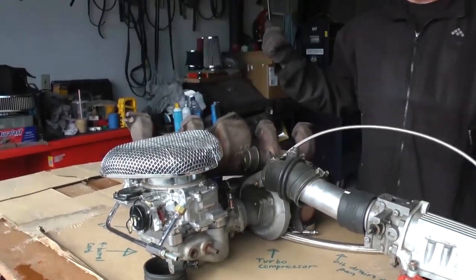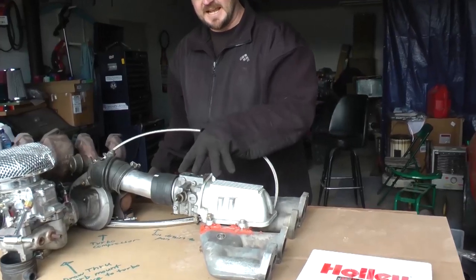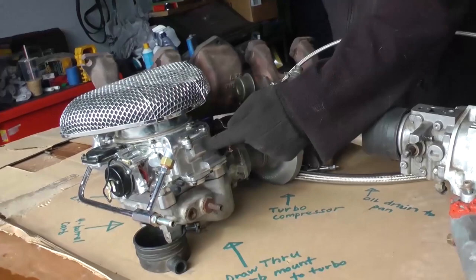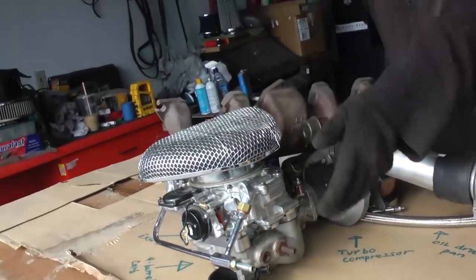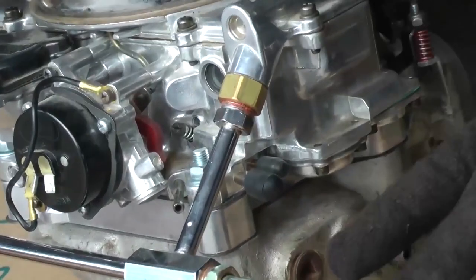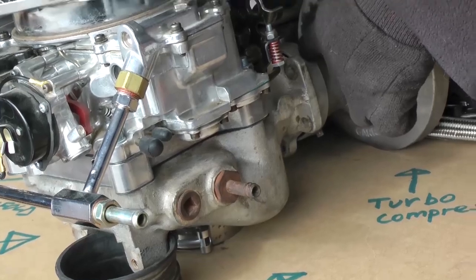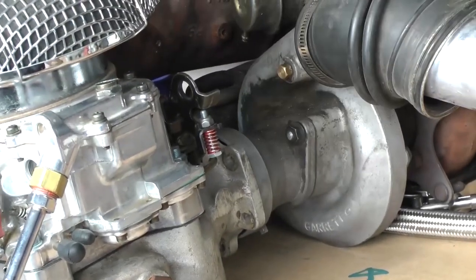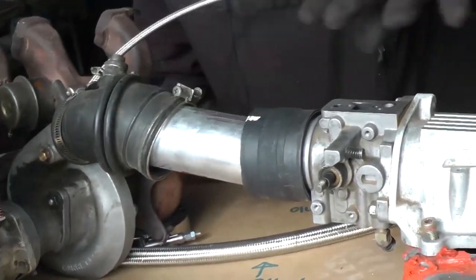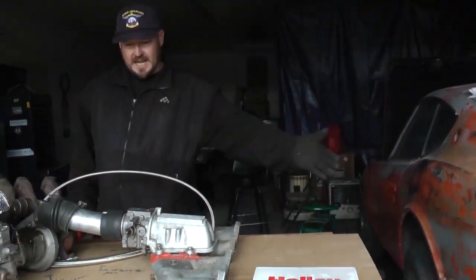First I'm going to talk about the components I have here on the table. This is the intake manifold, this is the turbocharger, this is the four-barrel carburetor, and the air cleaner. In the draw-through setup, the carb mounts to the draw-through to mix the fuel and air together, goes into the intake of the turbo, gets compressed, and the fuel-air mixture gets shoved from the turbo into your intake and into your engine.